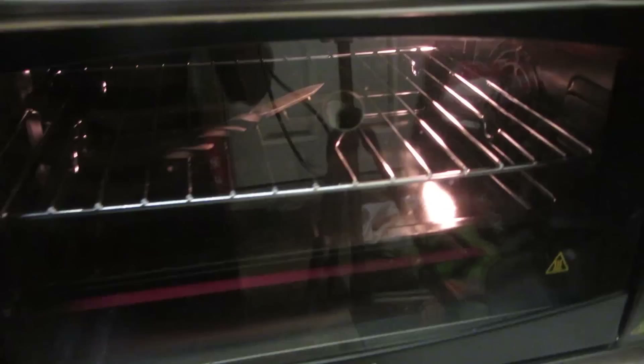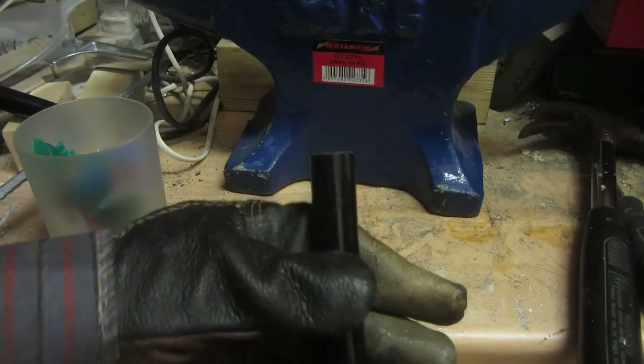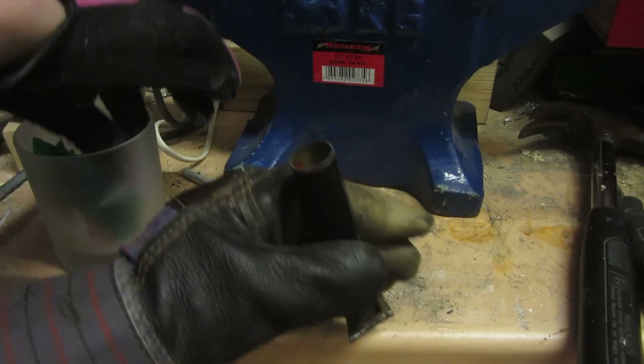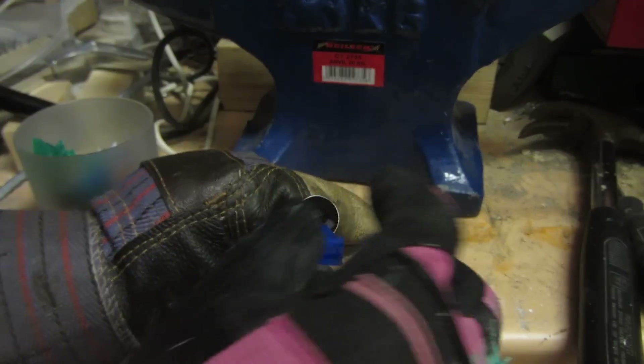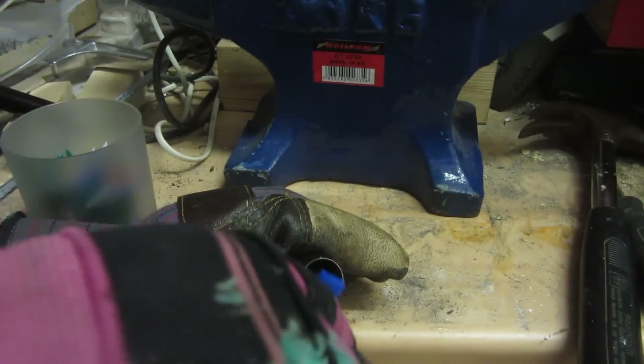I've put the tube in and I'm going to leave it for 10 to 15 minutes. I've also slightly stood up the tube so that when the HDPE melts — even though it is quite viscous — it doesn't just pour out the end. As you can see it's all molten inside, but there's not that much plastic because HDPE contracts slightly when it melts, so I just need to take some more plastic and ram it in with this pencil.